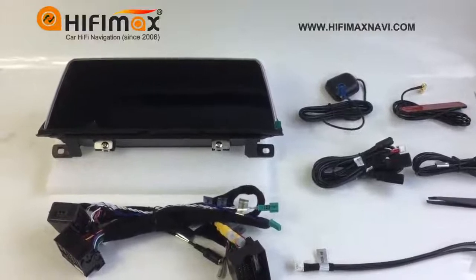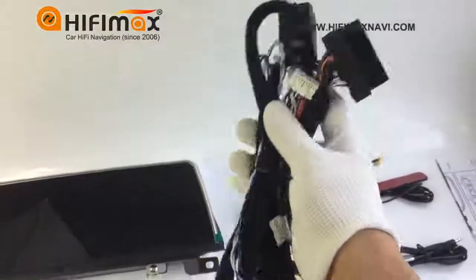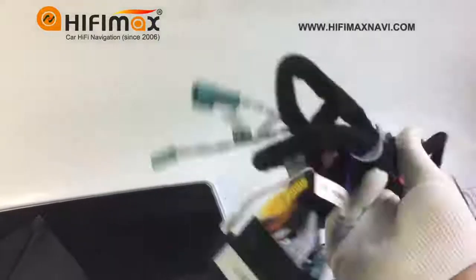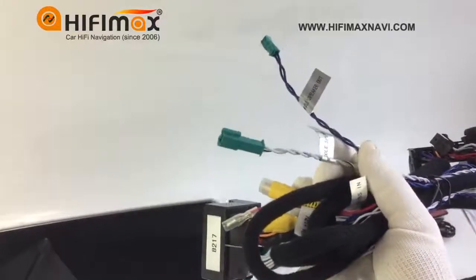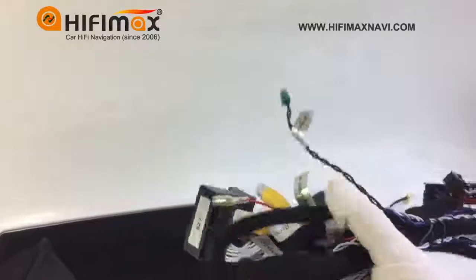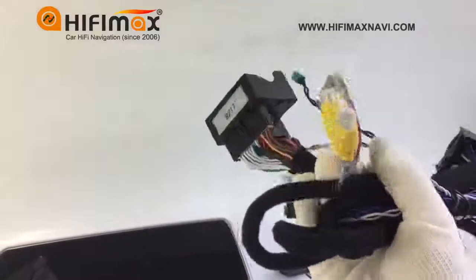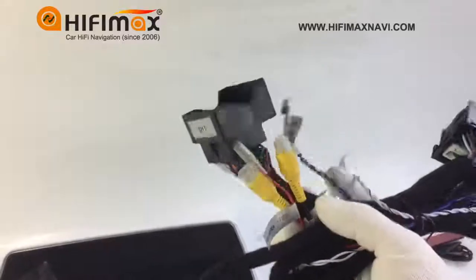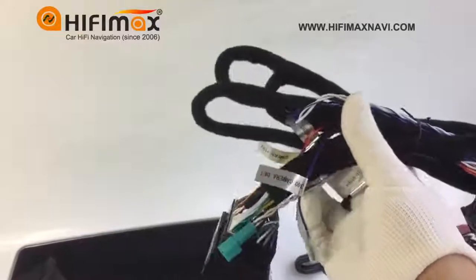Let us take a look at the accessories. First, this is the power cable — with male and female connectors. This is the connector for the middle speaker. The yellow connector is for camera-in. You can install a backup camera for this model, and of course it can support the original camera.